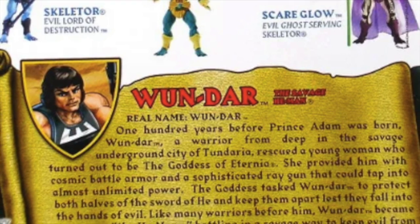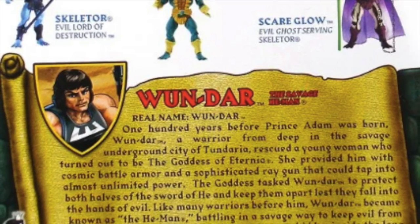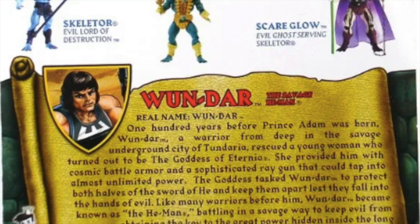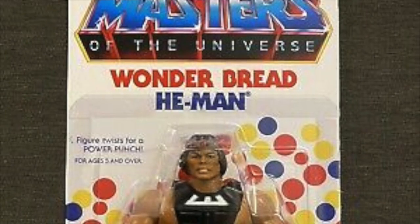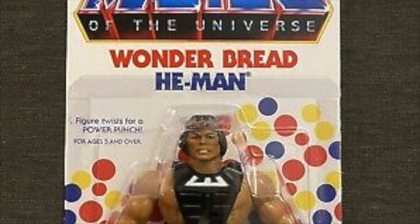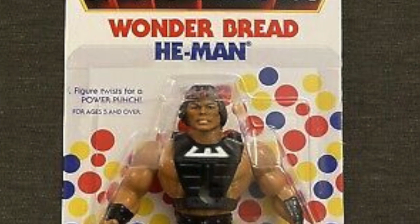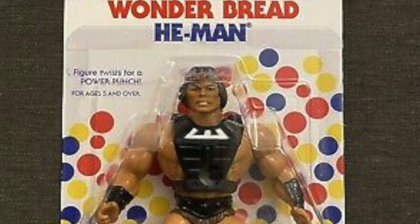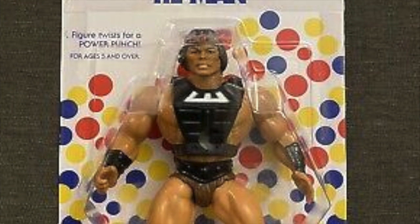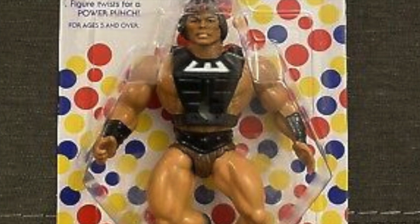We actually wound up using this bio to introduce a lot of cool elements, things like the underground city of Tundaria, which was part of what would have been season 3 of the 2000X series where all of the renegade masters were living. He wound up being a cool figure and we gave him an official name — he wasn't just going to be the Wonder Bread He-Man. He was now Wondar, the Savage He-Man, as one of the guardians of the Sword of He. The sword was going to be called the Sword of He, and other people before Prince Adam had carried it. So Wondar was going to be one of those warriors who carried it before it got passed to the true He-Man, Prince Adam.